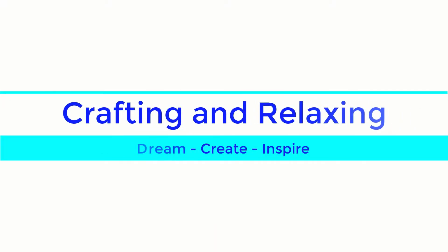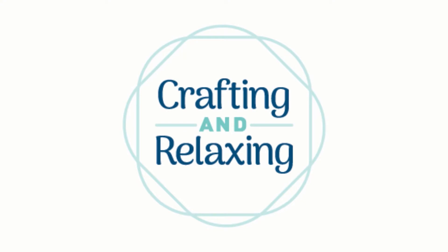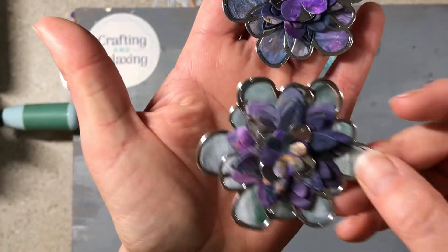Hi friends, this is Sarah from Crafting and Relaxing. Welcome, I'm so glad you joined me today. Today I'm going to be sharing some stained glass flowers I've been making with you. That's what one of my subscribers named them — she saw them in a video and had questions.